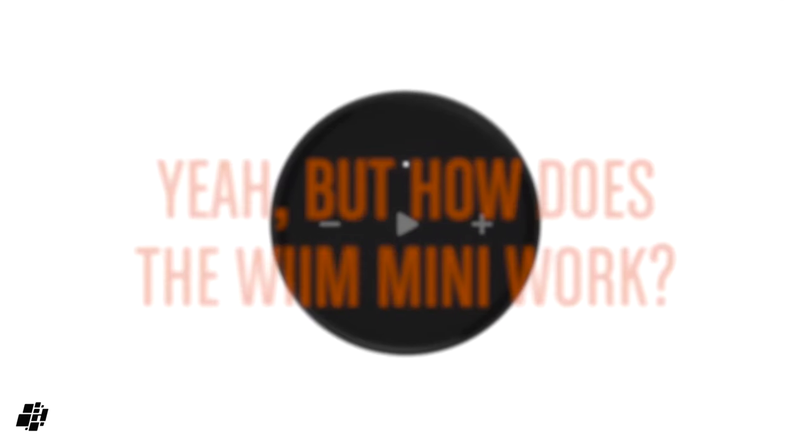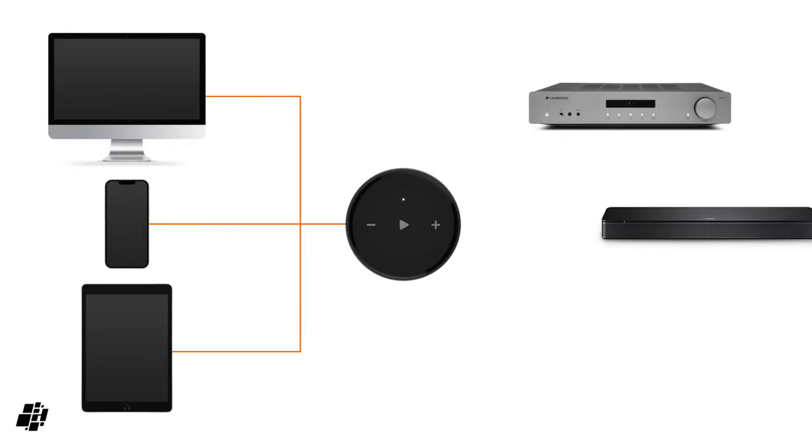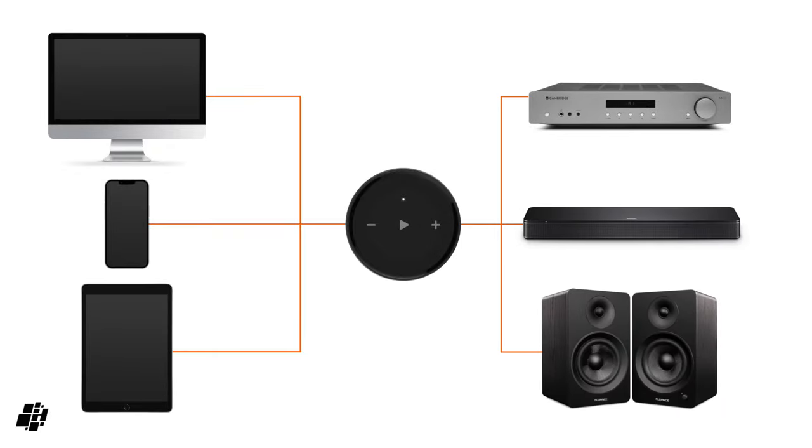How it works may be of use to some of you. So if you have iTunes or Apple Music on your computer, iPhone or iPad, you can AirPlay the audio to the WiiM, which, once connected to things like an amplifier, soundbar or even powered speakers, allows the music to be played through those devices.